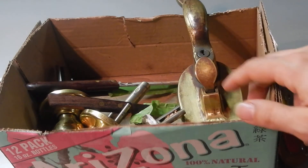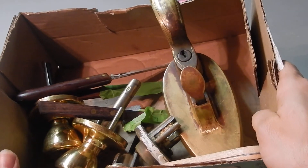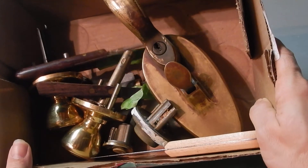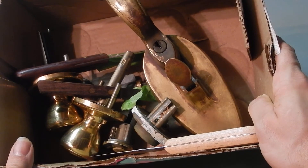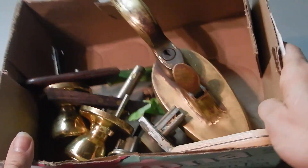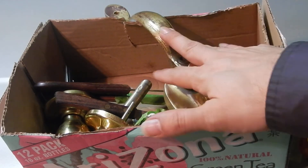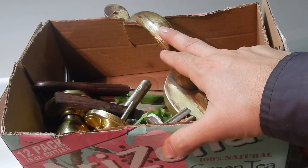So guys, this is the kind of stuff I get at ReStore. By the way, this is my most recent haul from ReStore. Sometimes I get several locks, sometimes they have a huge pile for me. Every once in a while they don't have anything that week, but that's fine. So that's what I have for you today — I will talk to you later.